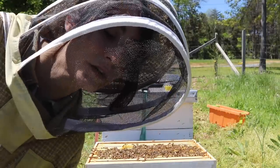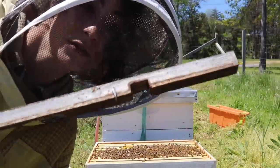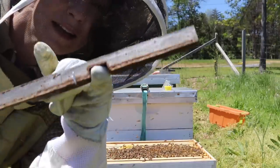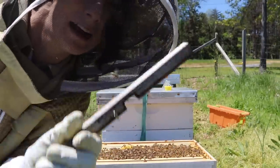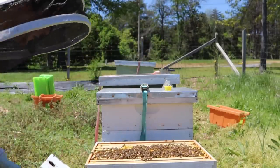Because this colony is a little bit smaller than my other colonies, I do put the entrance reducer in and keep it on the smaller entrance for right now — probably for the next week or two, and then I'll go ahead and bump it up to the bigger one.